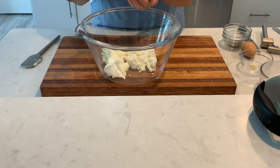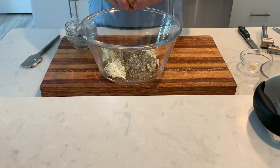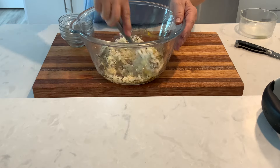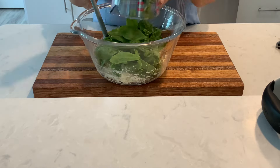For the filling, stir together ricotta cheese, herbs, salt and pepper, red pepper flakes, egg, minced garlic, and parmesan cheese. Then fold in fresh spinach.